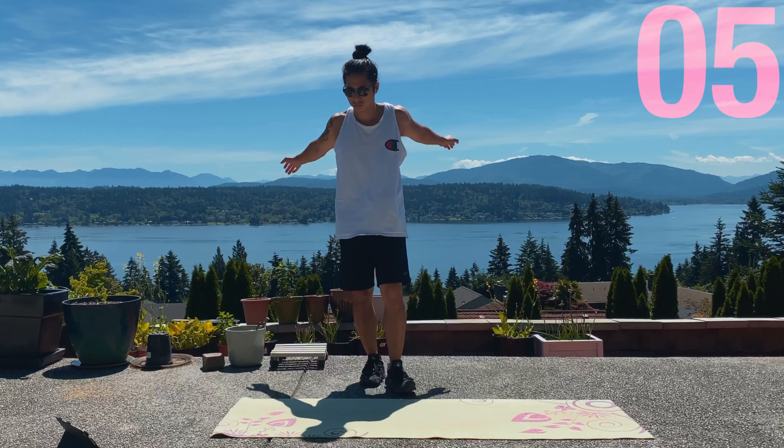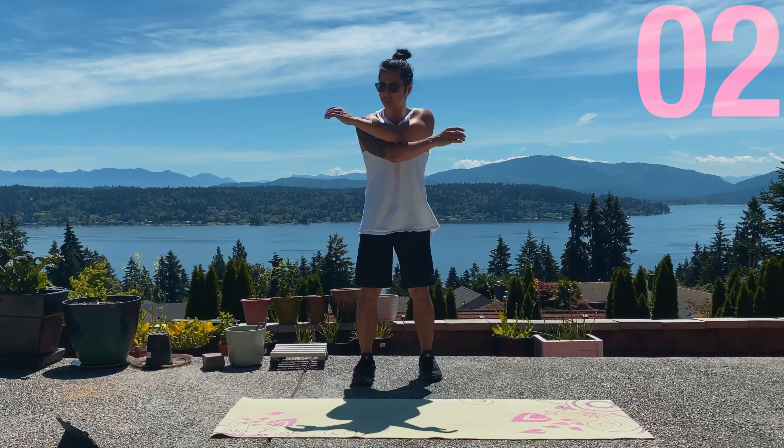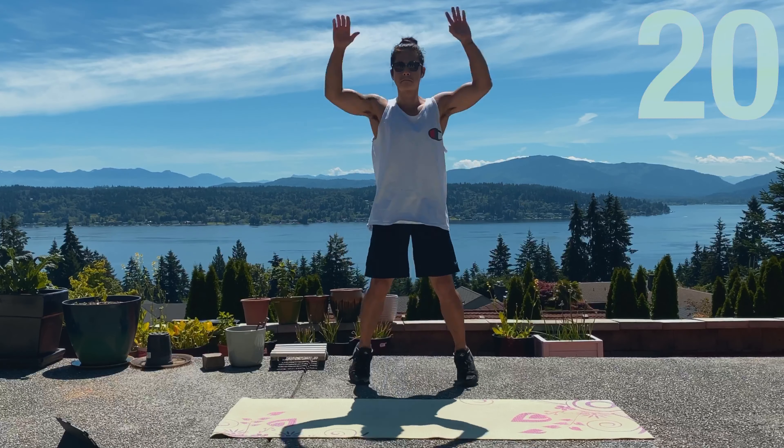Alright guys, so the first exercise is gonna be the jumping jack. Super simple, 20 seconds on, let's get it.